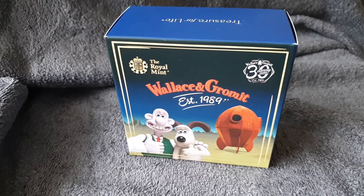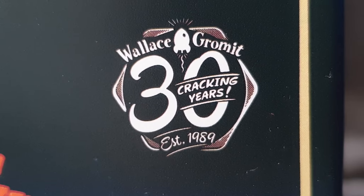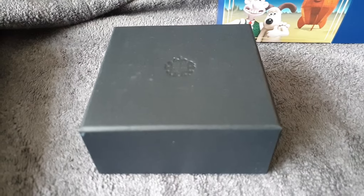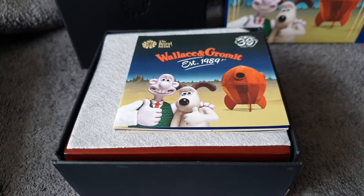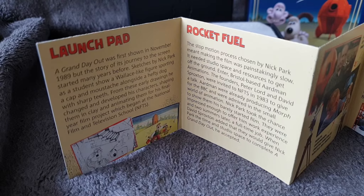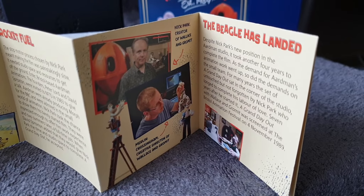It's designed by Nick Park, this coin — not by the Royal Mint obviously, the Royal Mint produced it. As you can see, it comes in a black box. There's a leaflet that comes with it inside, and if you want to read it just pause the video at any time.